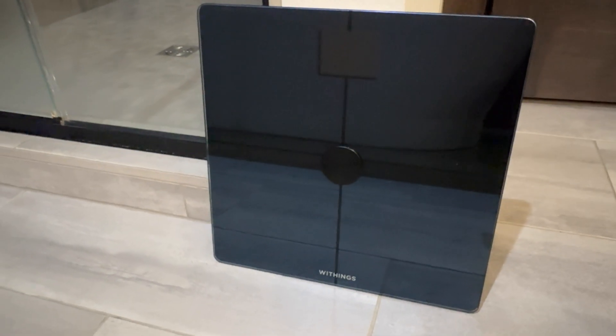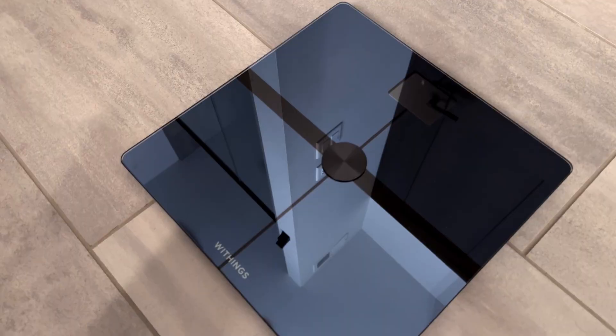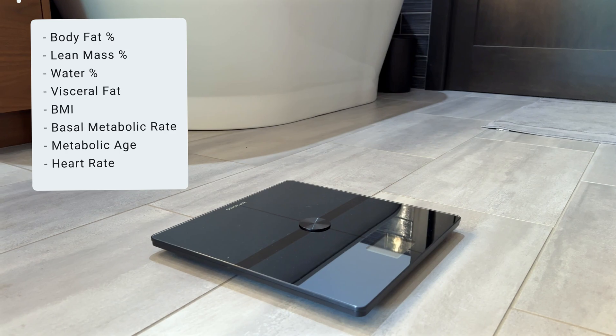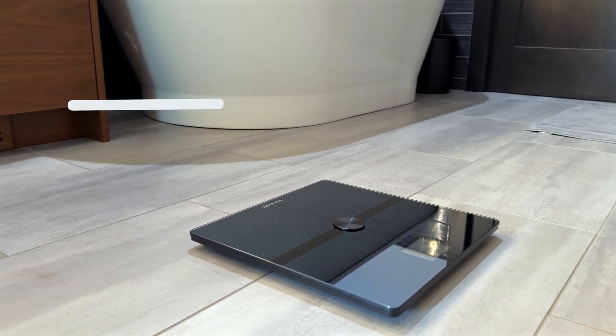Smart scales have grown in popularity as more of our devices become connected to the internet. I've been using the Body Smart Scale from Withings to track my weight as I've been increasing my running mileage. A few key highlights to know are it can measure body fat percentage, lean mass and water percentage, visceral fat, BMI, and more.